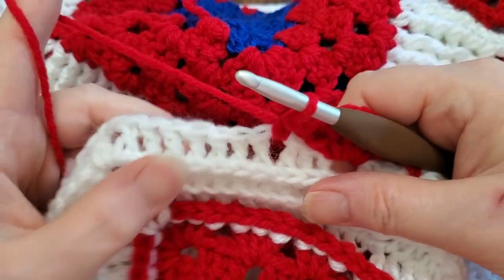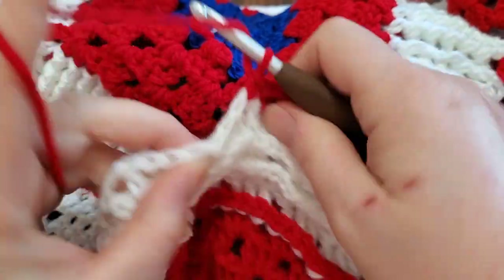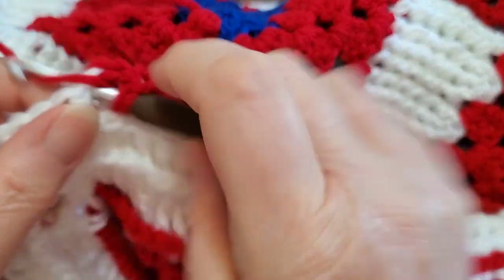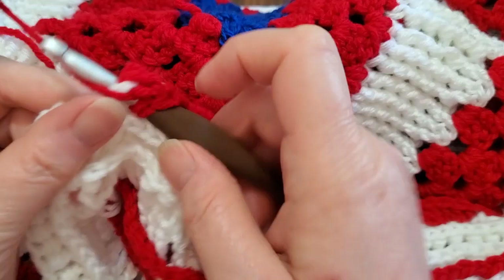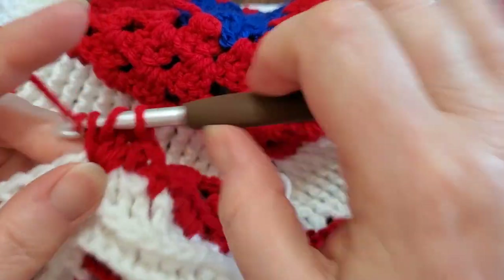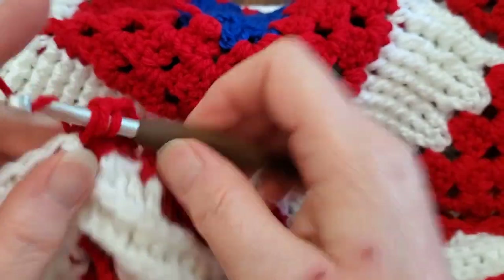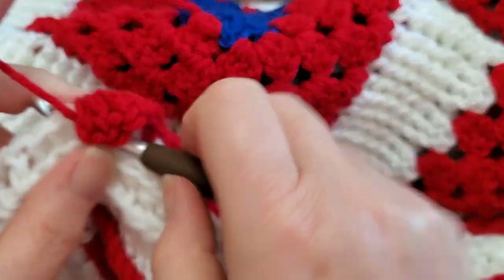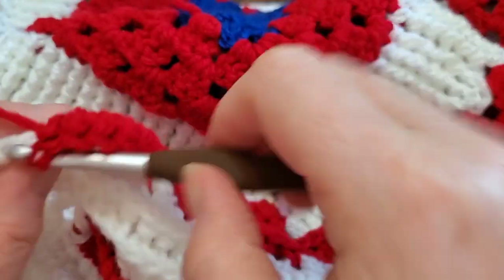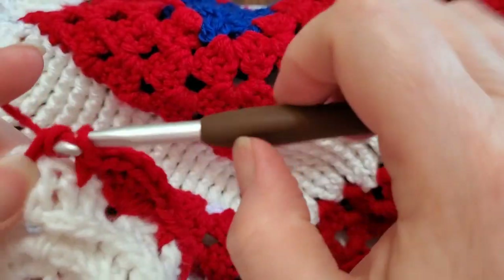Now I'm down at the end and I'm out of chain spaces. Between stitches I'm going to go over three and do my six double crochet. Then go in here and do chain one, and then six double crochet in the chain two space to go around your corner.